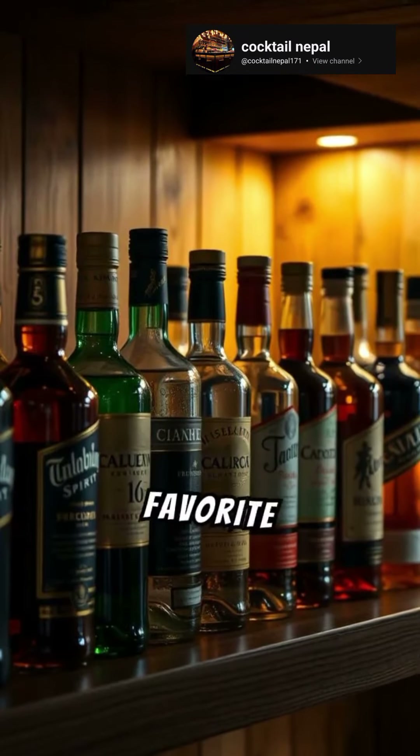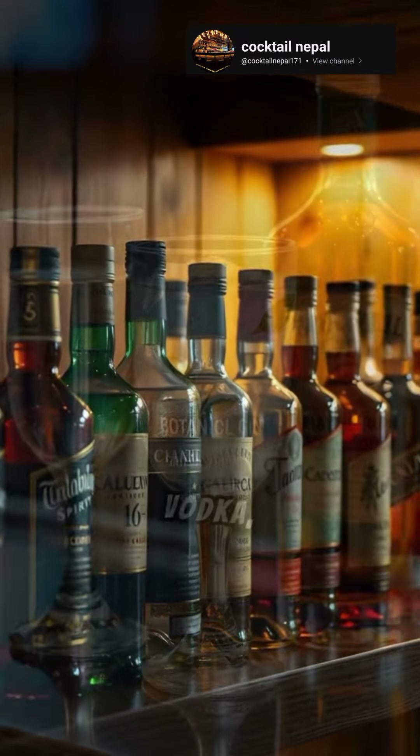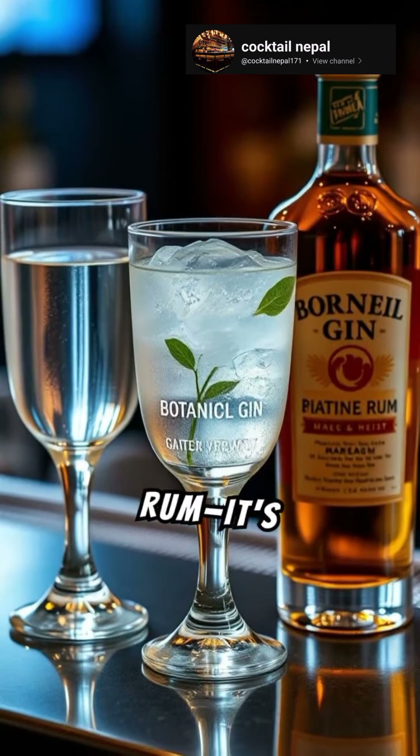First, choose your favorite spirit. Vodka, gin, rum — it's up to you.